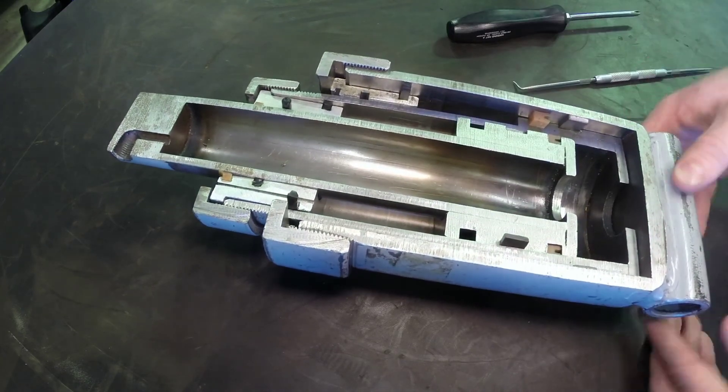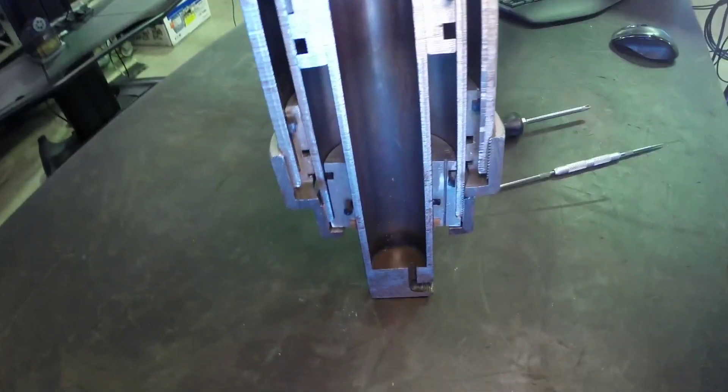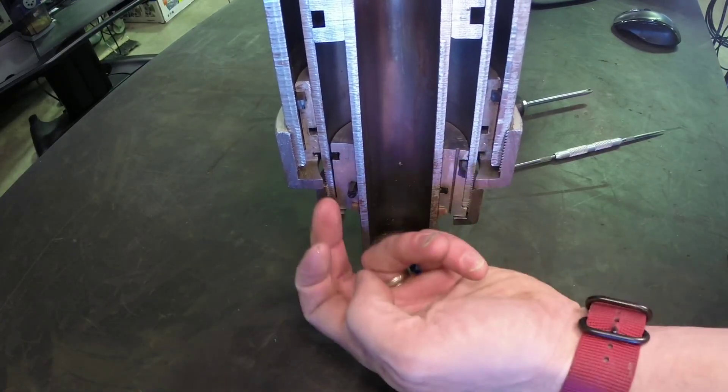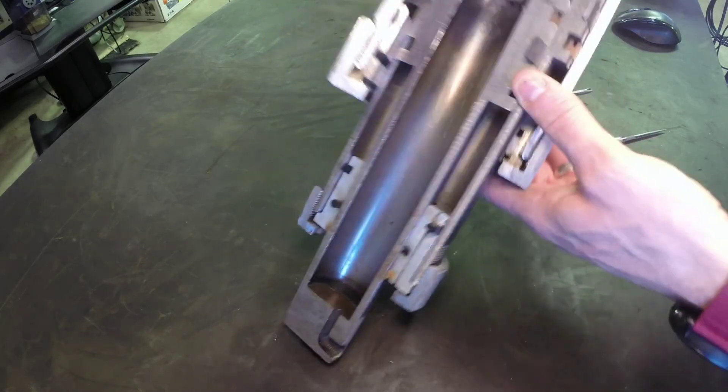So again, this cylinder gets mounted in a vertical condition so that dirt, as it falls down, simply falls off the cylinder and doesn't get forced back into those seals — the dust seals on the end.